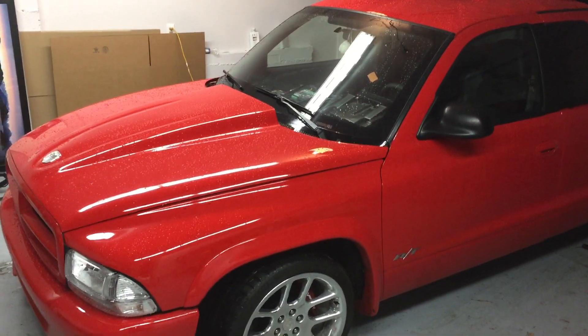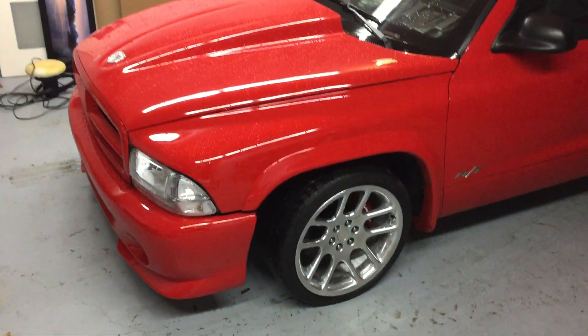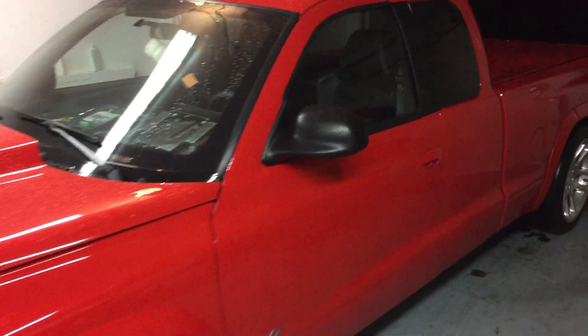Hey guys, so I finally got a lot of questions and emails regarding the truck — what's been done to it, what I've done so far. So I thought I'd put a little video together to kind of explain what I've been doing with this truck.